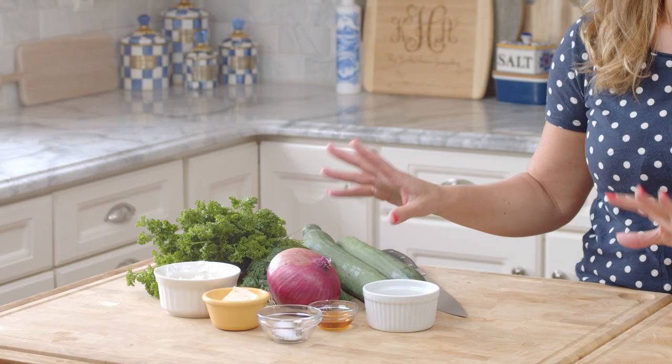To get started, you're going to need just a few ingredients. This cucumber salad is super simple and doesn't really have a lot going on, but the flavor is amazing because you're using pretty fresh ingredients.